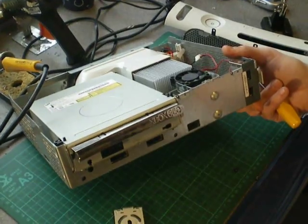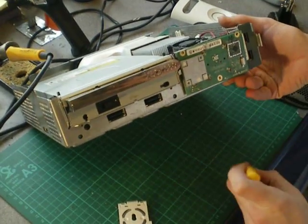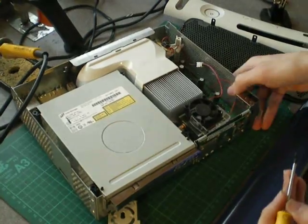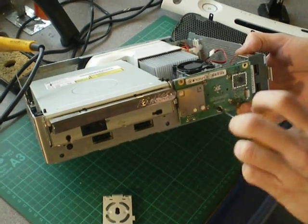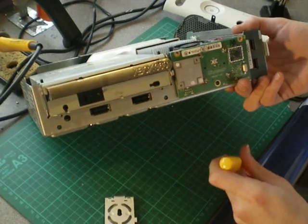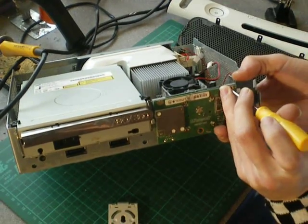You should have received your new one in the post, which has been modified by myself. Just slot that on and replace your screws. You will have to sync your controllers because it's the RF — radio frequency — module. That's what your controllers tune into: the actual board itself, not the console. But that's no big issue, as long as you remember to re-sync all of your controllers when you turn your console back on.